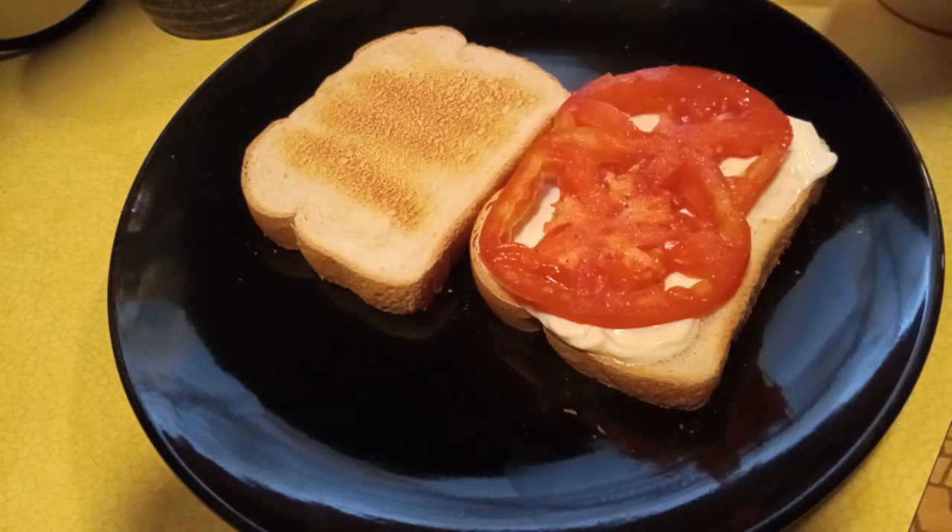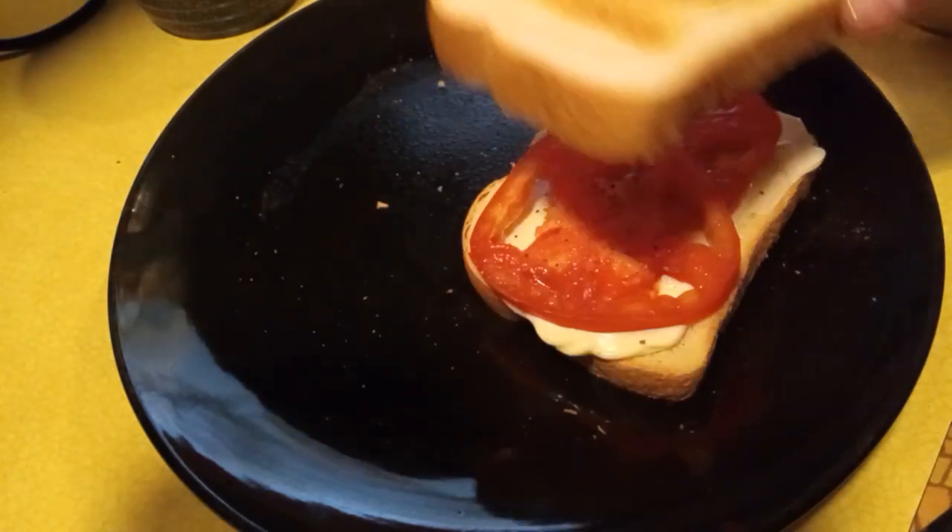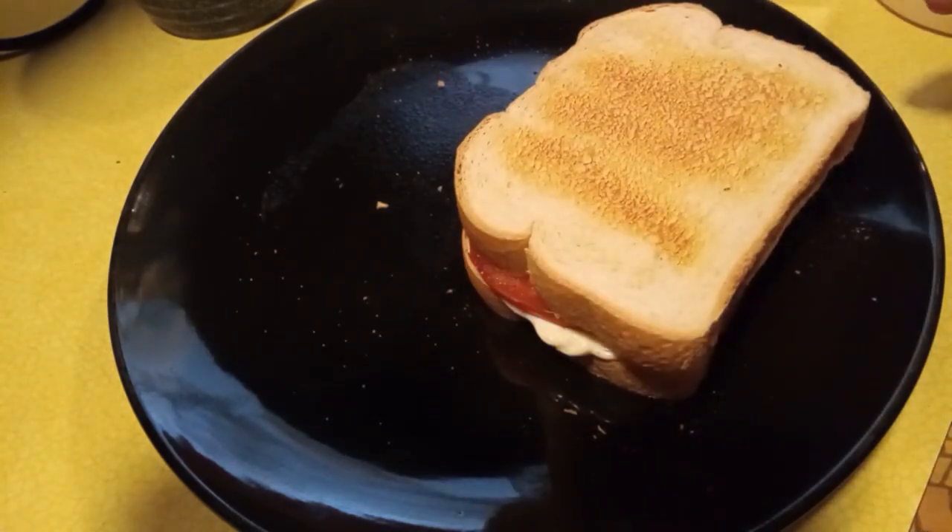And here we go and add in some salt and some pepper. And then we are going to put the slices of bread together with the tomato inside, thus making the classic American tomato sandwich.